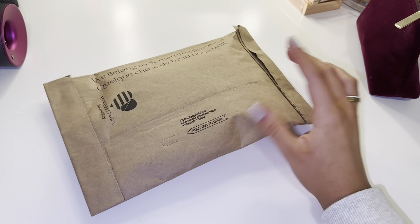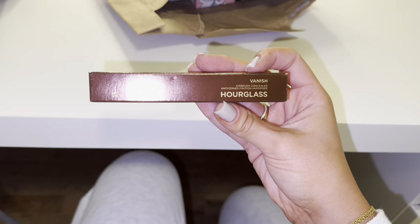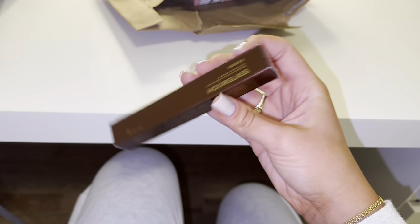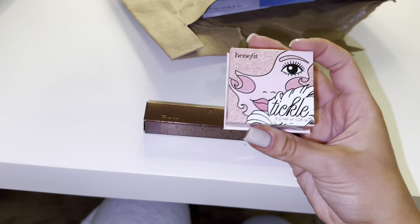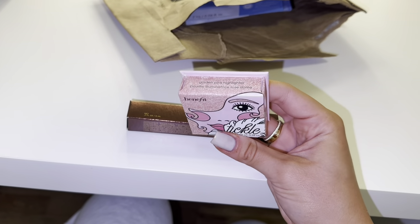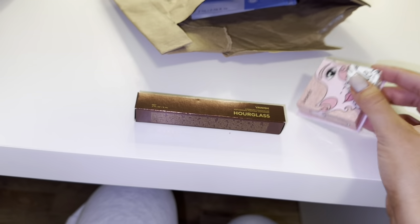Alrighty guys, so I just got another package from Sephora. Let's open it up and see what I got. I picked up the Hourglass Vanish Airbrush Concealer in the shade Birch. I also picked up the Tickle Highlighter — I have the cookie one and I wanted the pinkish one. This is really, really pretty. It's like a golden pink highlighter, it's really nice.